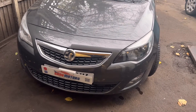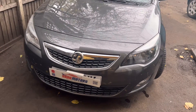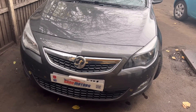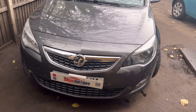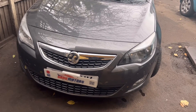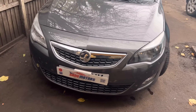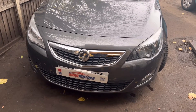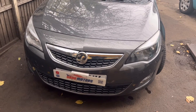Welcome to the channel. Today I've got a Vauxhall Astra 2012 model — again another ABS problem. I'm going to diagnose it and show you what we have to do for this sensor problem.